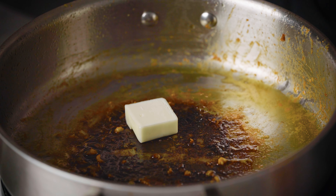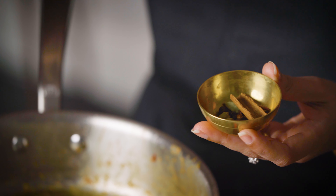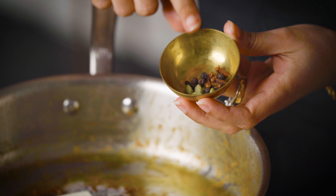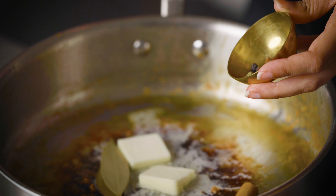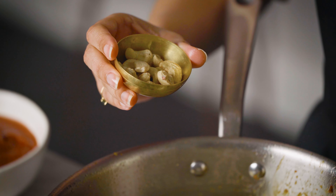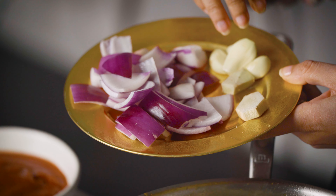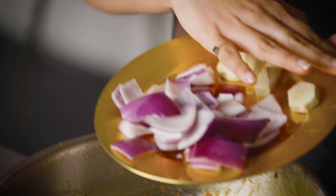Let's add a couple of tablespoons of butter, and then we're going to add in all of the ingredients. Let's start with the whole spices. We've got bay leaves, some cinnamon, and in here we have green cardamom, black pepper, and cloves — we're going to add them all in. Now let's add in some cashews. I have a handful of cashews. Here I have some red onion that I've chopped up into large pieces, four cloves of garlic, and an inch piece of ginger. So let's add them all in.